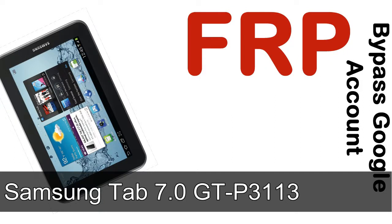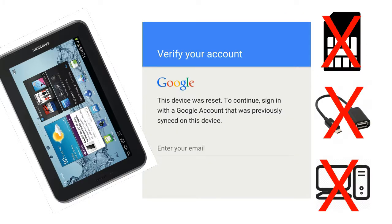Hi guys, Daniel here, welcome to SiddhaDak YouTube channel. Take a look at this complete video. I'll show you how to unlock a Samsung device FRP lock protection — without SIM, without OTG cable, without PC.